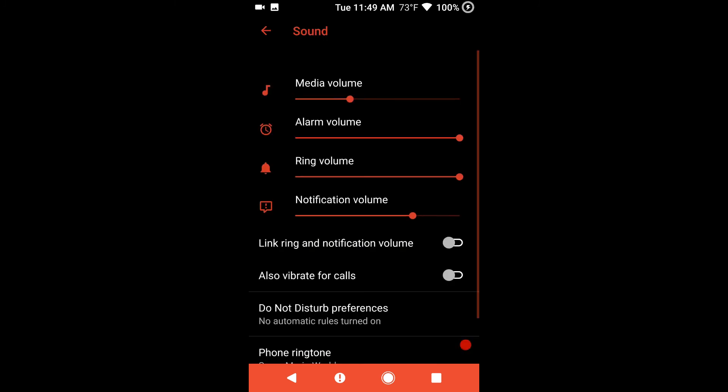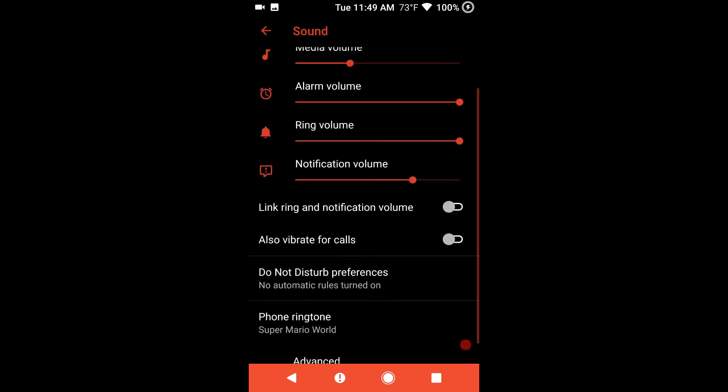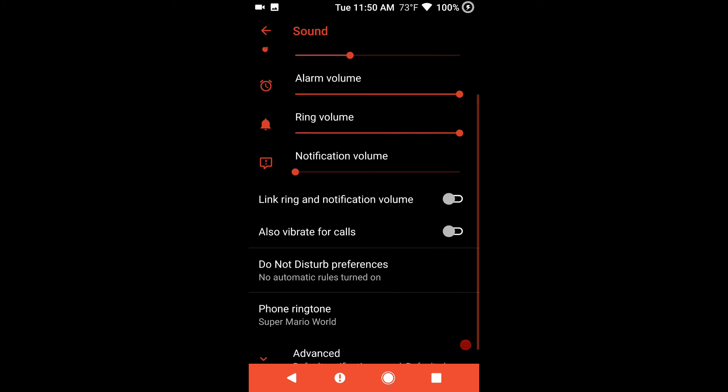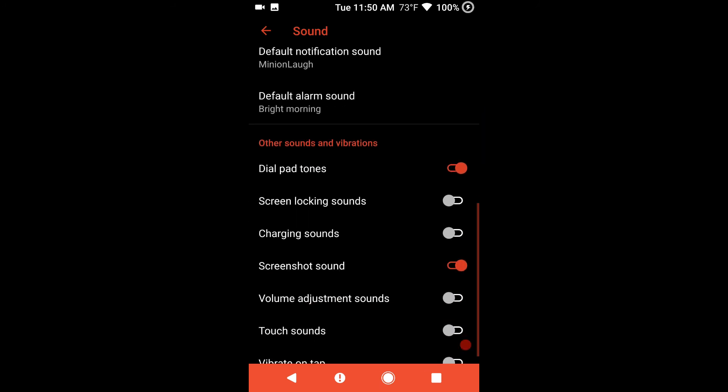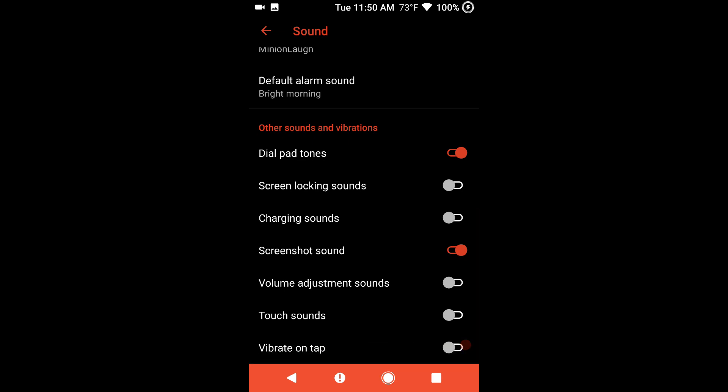Sound is up next. These are your sound settings. They do have the link ring and notification volume, and I love that feature because I can turn my notifications down and have my ring volume all the way up. Under advanced, these are going to be where you set up your ringtone notifications, your notification sound, your alarm sound, and you can pick and choose what you actually want on your phone as far as sounds and notifications go.